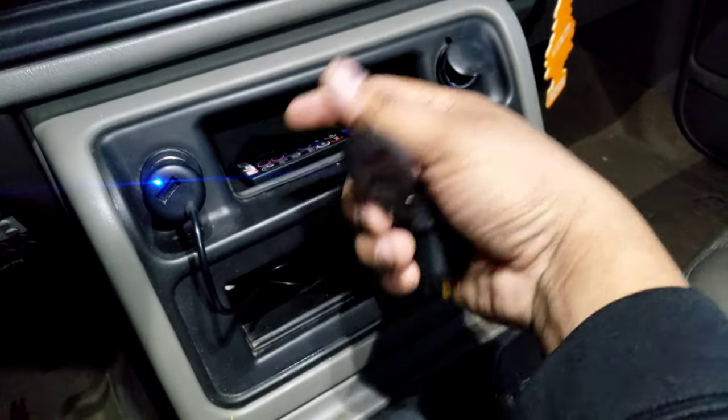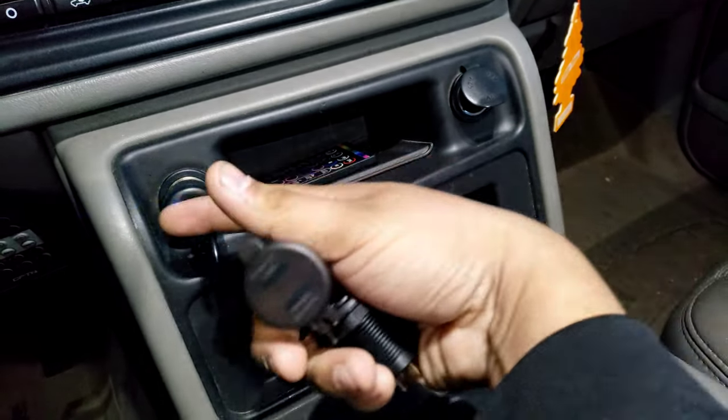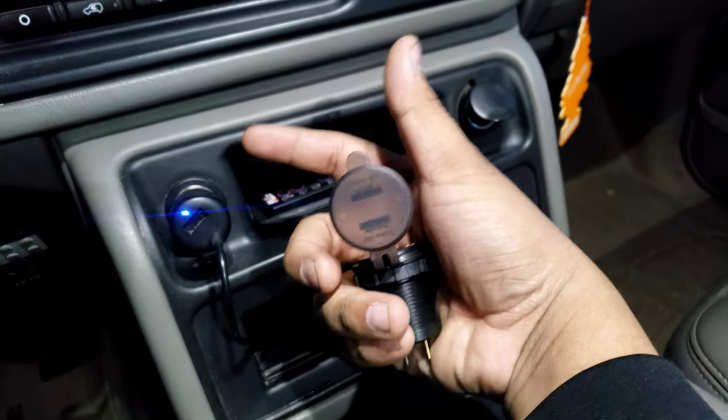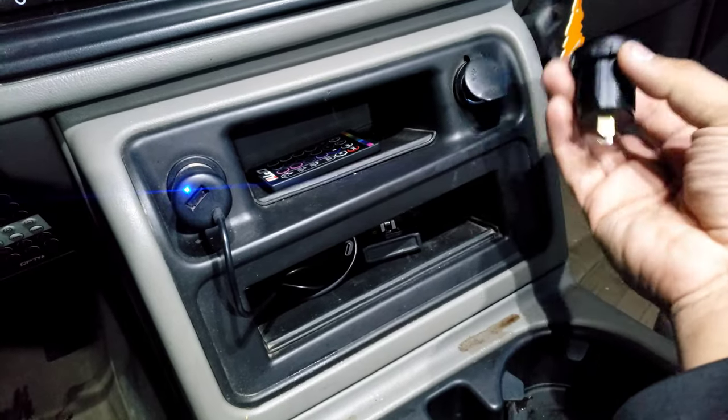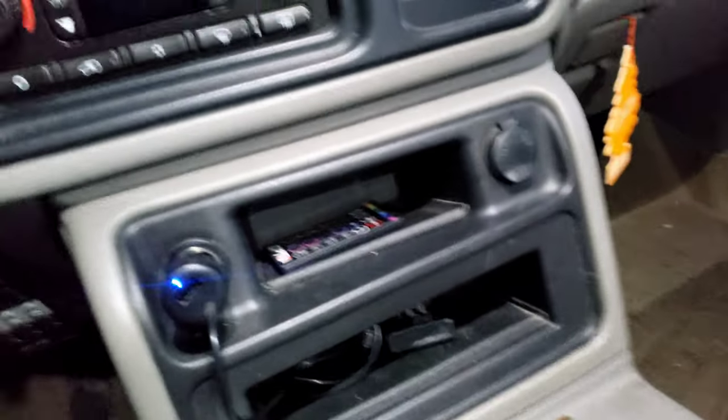On the GM trucks they all have this — it's always constant power, so that's super nice. My truck's off obviously, and you can see it's still on. One thing about this is that everyone always has to fight over it because I have one back here too.